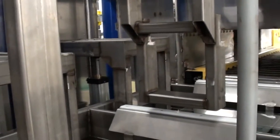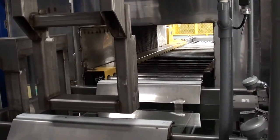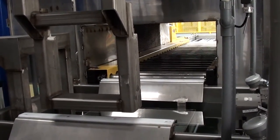This transfer arm is what indexes the parts from stage to stage, then moving them on through our fully automated enclosed conveyor dryer.